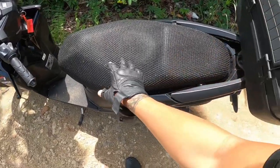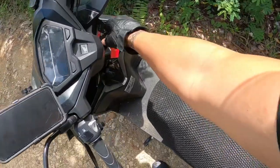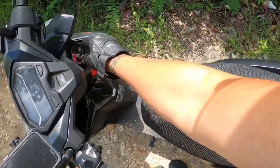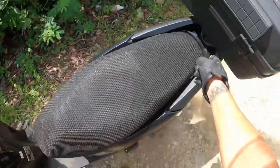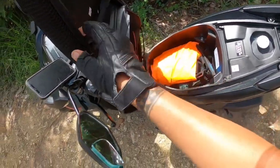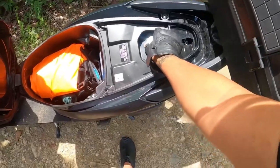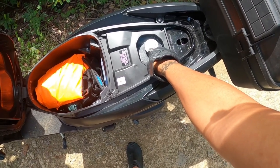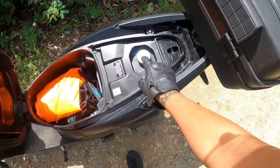I bought a protective seat cover because sometimes when I see scooters here, the sun hits it and it kind of fades and rips. This is how you open the seat — you put it on the seat section and press the seat button and it pops out. It's basically a tough nylon material. The 2022 Honda Click has a 5.5 liter gas tank — the previous versions are smaller.